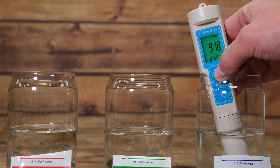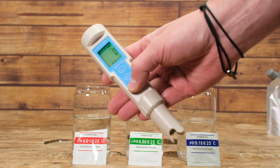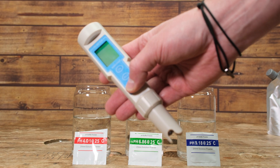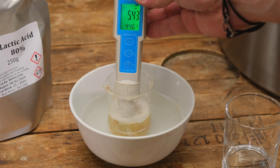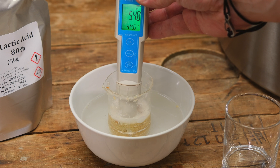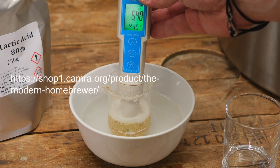It's important to check your instructions around storage for your particular model of pH meter. However, there's one thing that you should do: make sure that you've rinsed the pH probe in some distilled water post calibration. The pH meter is now calibrated and ready to use for your next brew day. Some models will suggest that you need to calibrate them before every single use, so we recommend checking the instructions for your model.